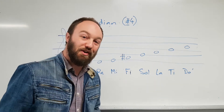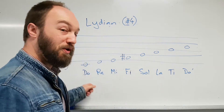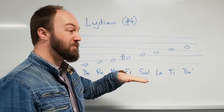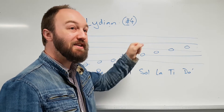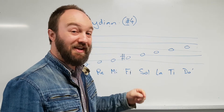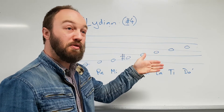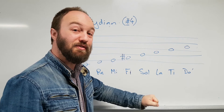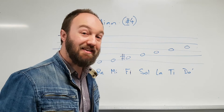So let's go to the hand signs for the Lydian mode. Do, Re, Mi, Fi, Sol, La, Ti, Do. Back down again: Do, Ti, La, Sol, Fi, Mi, Re, Do. That's the Lydian mode.